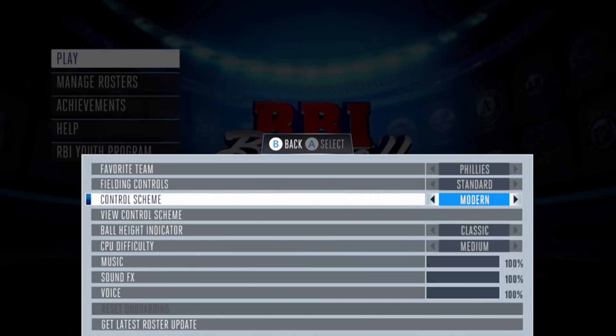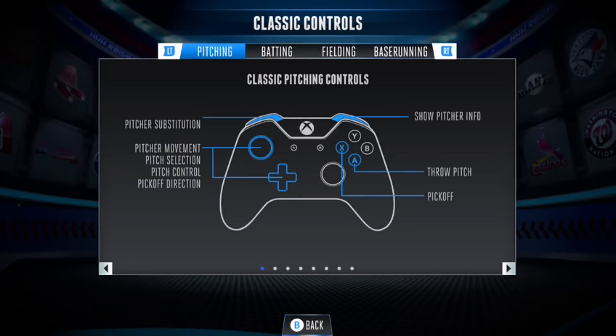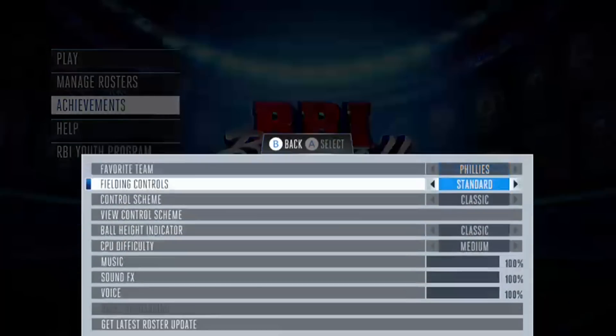There's actually a way to view this though — view controller scheme. There we go. Alright, so classic. Pretty simple. What other settings do we got here?